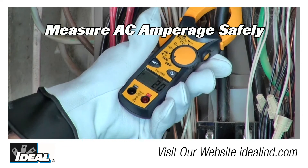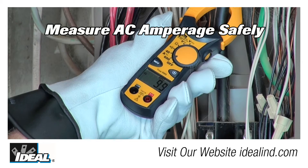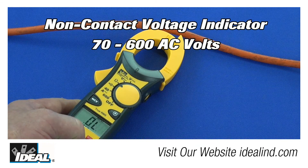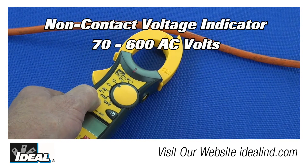Clamp meters are mainly used to measure AC amperage safely in electrical conductors without having to break the electrical circuit. Simply clamp the meter around a conductor in a circuit to take a reading. An added feature is a non-contact voltage indicator built into the tip of the tester.